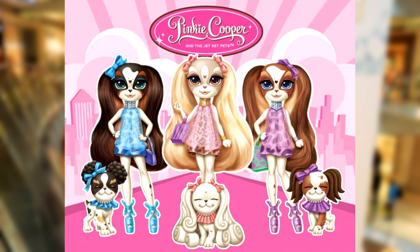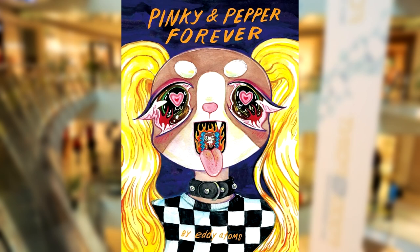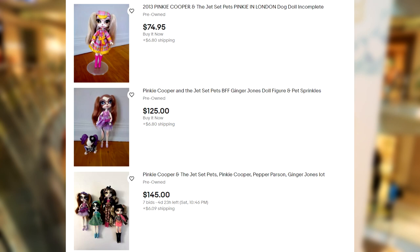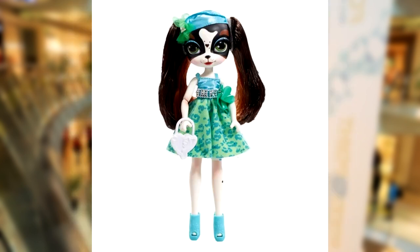In this video, I will be making Pepper Parson from Pinky Cooper and the Jet Set Pets. My fascination with these characters started with the Pinky and Pepper Forever comic. I definitely recommend reading it, but be warned it contains themes of sex, toxicity and suicide. I love the doll line the comic is based on, but unfortunately they are a little out of my price range. As such, I have resorted to making my own in BJD form.